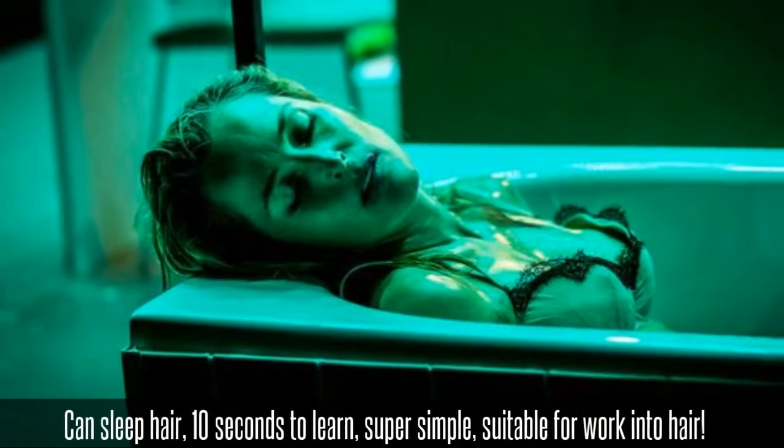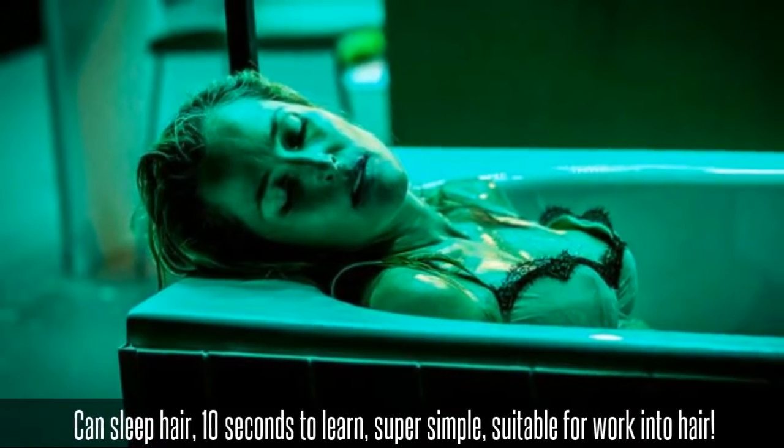Can sleep hair. 10 seconds to learn. Super simple. Suitable for work and everyday hair.